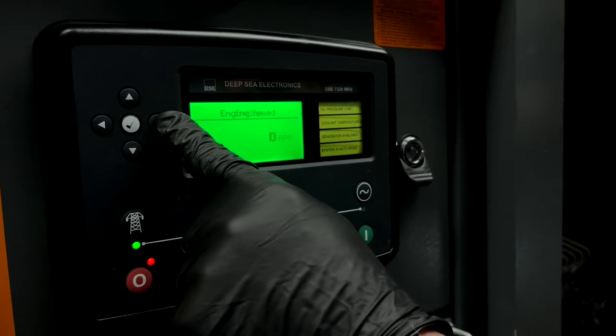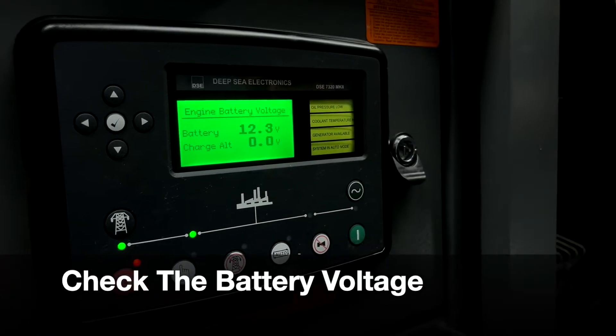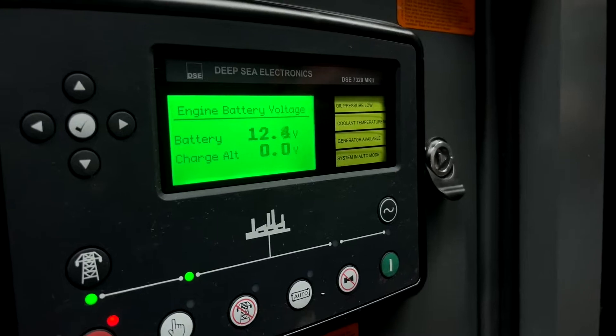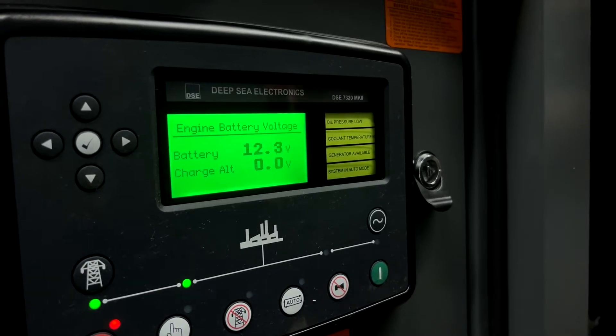If the display turns on, navigate to the right to 'Engine,' then scroll down until you find your engine battery voltage. Battery voltage should be anywhere from above 12 volts up to 13.5 volts for a good starting voltage.